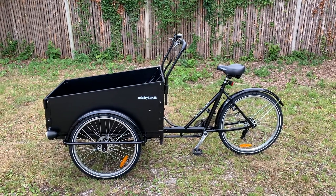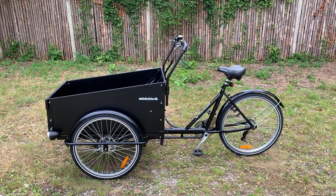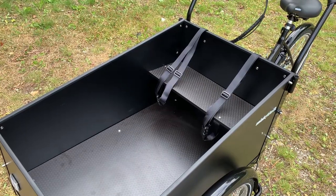Congratulations with your new cargo bike from Anlade Zykler. In this video we will go through the most important functionalities and functional parts on your new bike to get a good start.